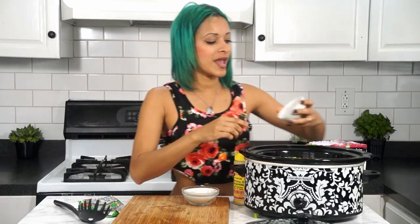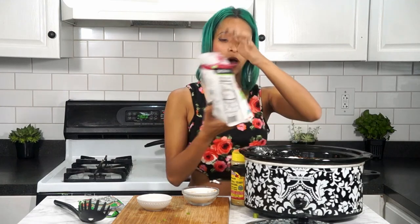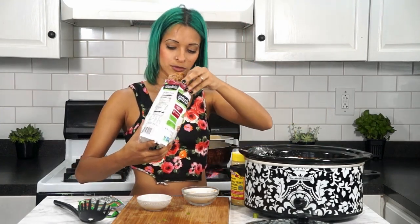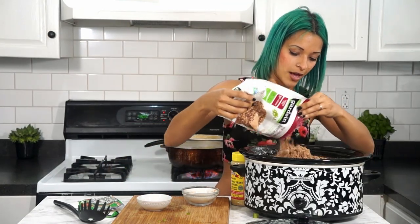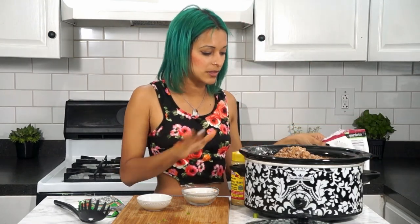I'm also going to be adding one tablespoon of cornstarch just to thicken things up a little, and about two cups of Gardein's beefless grounds — I'm eyeballing it, but approximately two cups.